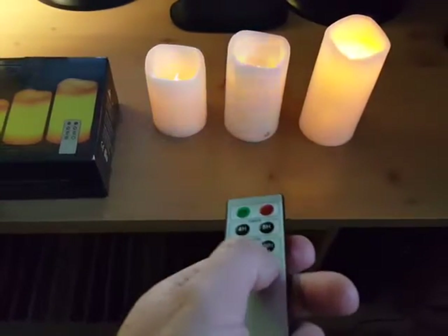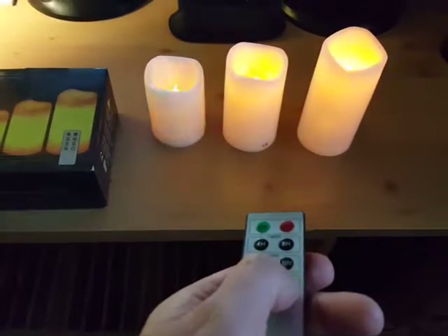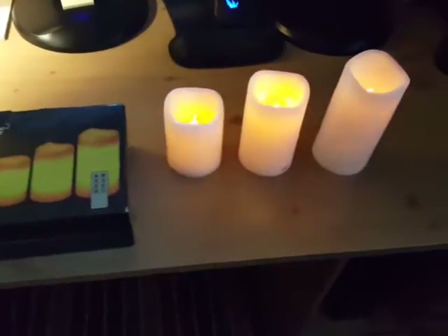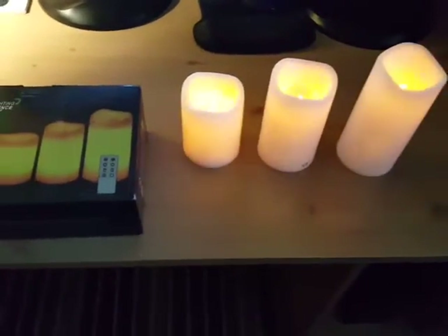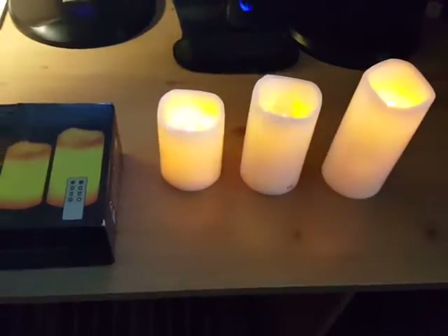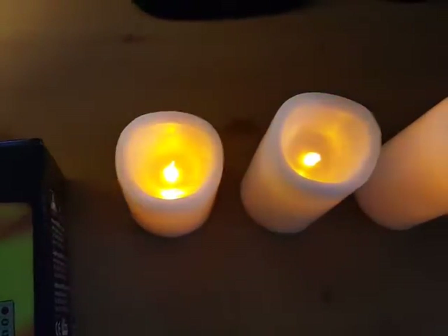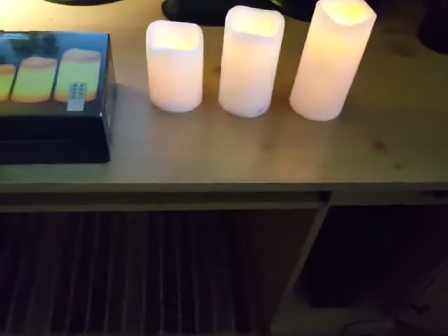There's also a brightness and dimmer control — I think it changes the pattern of the flicker a little bit and slows it down. They're pretty realistic looking candles, I guess if you don't look directly into them, because you can see the LED glowing, but from the side it looks pretty realistic.